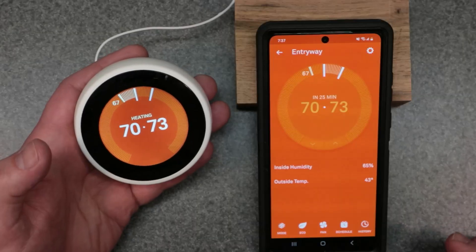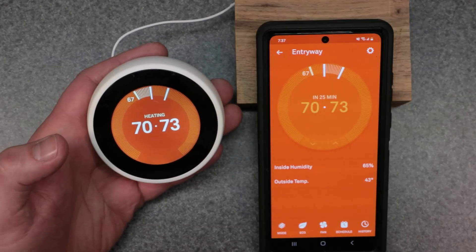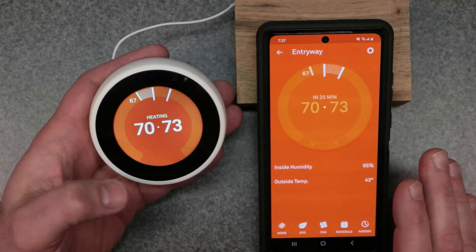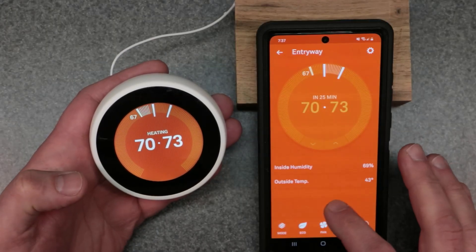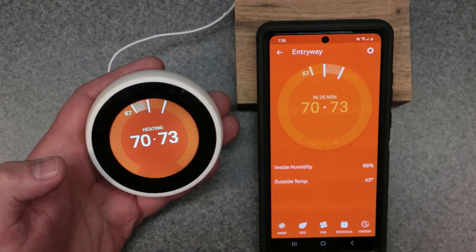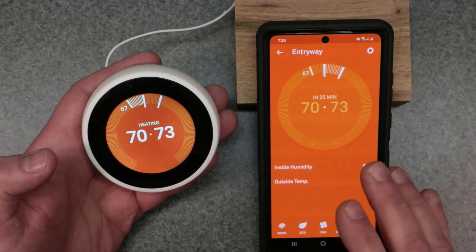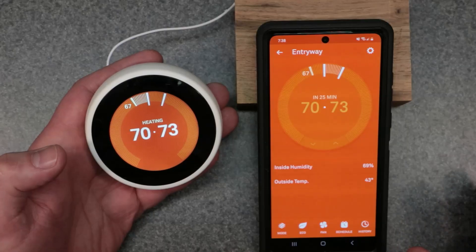Welcome to the channel. Today's video covers the Google Nest thermostat third gen. I'm going to go over how to set up your Nest app and also how to lock and unlock your device. You cannot lock or unlock the device without using the app, so you have to use it in conjunction with the thermostat to activate your pin code. I'm going to make a video showing these together and go over the steps of how to download the app and how to connect it to your thermostat.